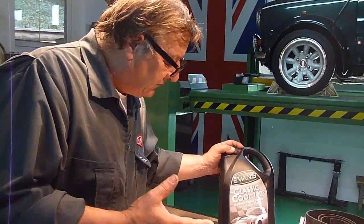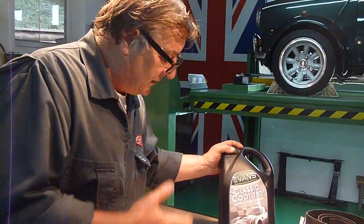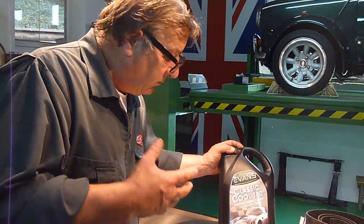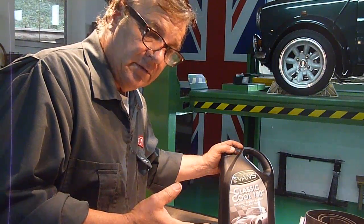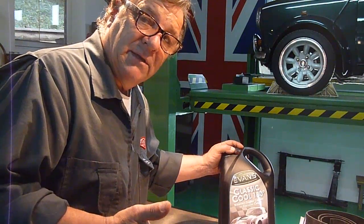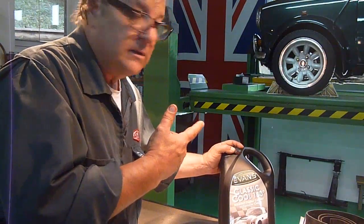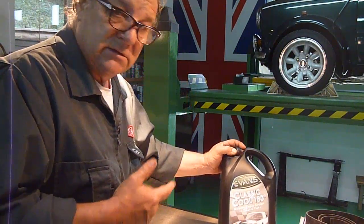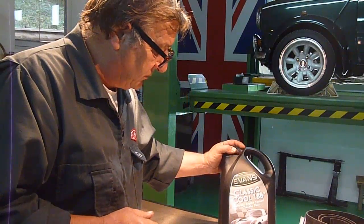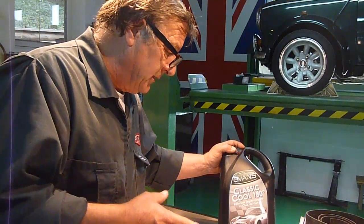Evans Coolant comes in different types: there's one for motocross bikes and skidoos and all that kind of stuff, then there's one for antique cars, one for heavy commercial vehicles, and this one. I would recommend it to anybody — it's going in my car and I'm going to even put it in this Cooper that you can see here, when the engine's all done up and the new subframe and so on. Anyway, thanks for watching in, I hope that's of some interest to you.